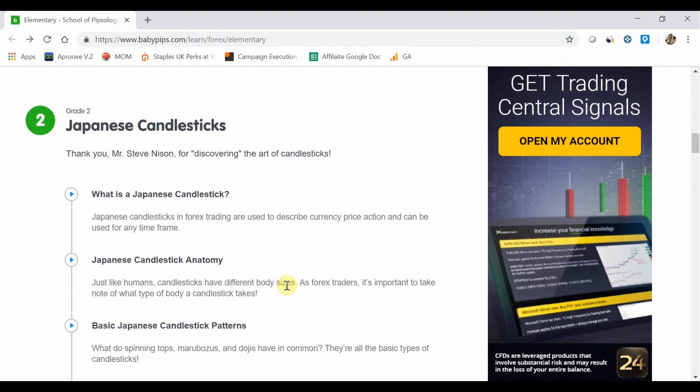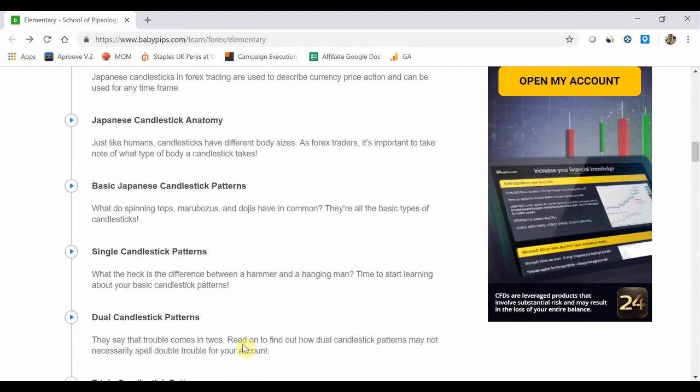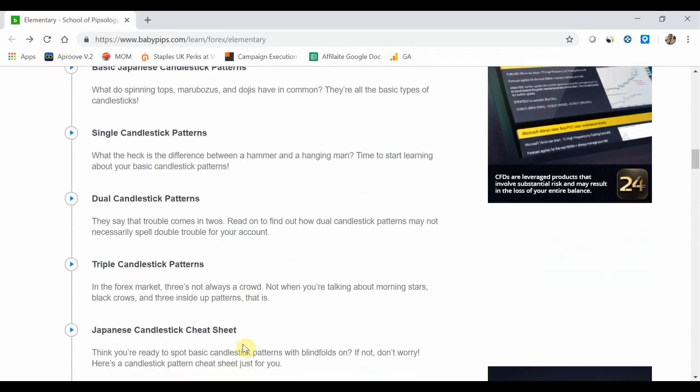We're going to continue with the elementary series. We're in grade 2 talking about Japanese candlesticks. You can go back and check the previous videos where we talk about what they are, how they're set up, the basic ones, the single patterns, the dual patterns. And now we are here to the triple candlestick patterns.